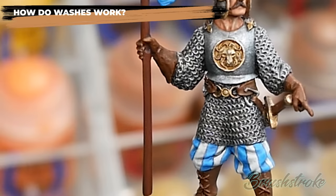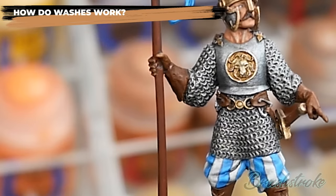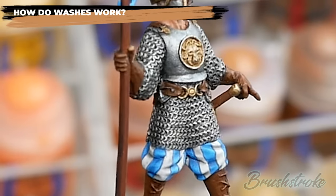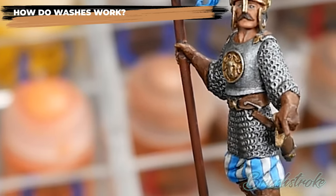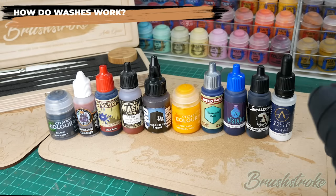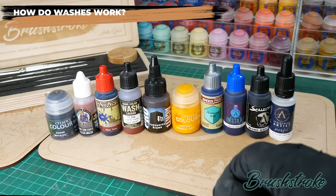With the chainmail example, applying a wash over the base-coated silver resulted in the recesses being darkened and the higher points remaining relatively unaffected, because that wash was of fairly weak potency and only produced heavy darkening where it collected most — in the gaps between the rings. If you increase the potency of a wash though, it starts to behave more like a dye and will actually stain the higher points too, and this is where the newer speed paints and contrast paints come in.